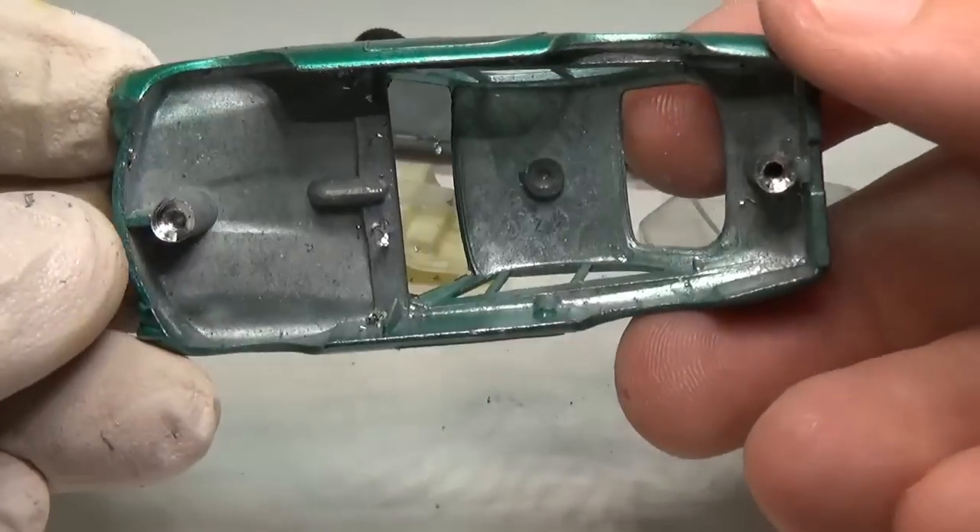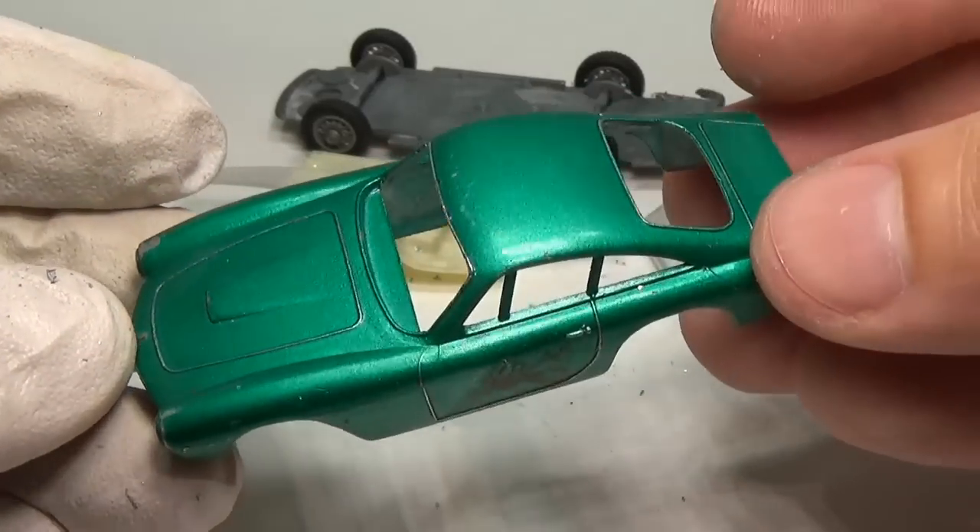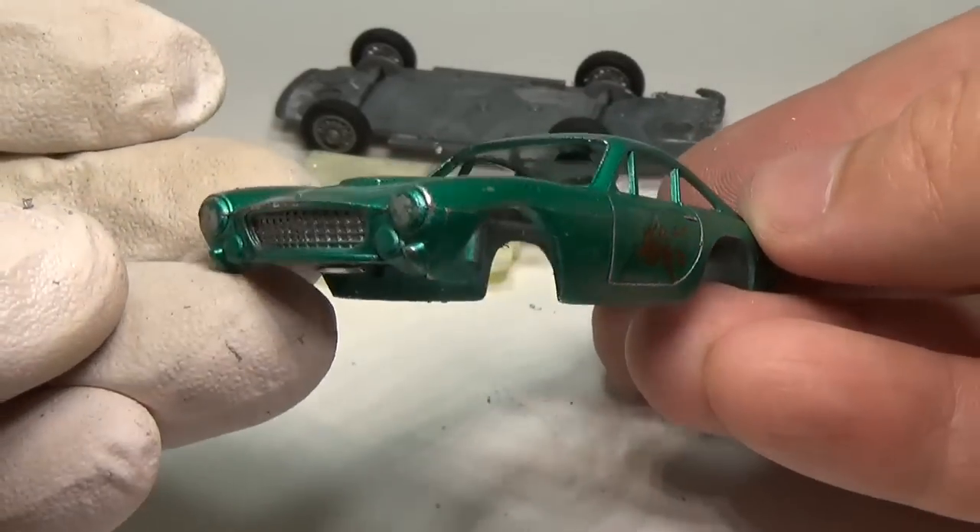I'll get started by taking this car apart. If you're curious how to take these cars apart and put them back together, I'll provide a link above to a video that will explain.